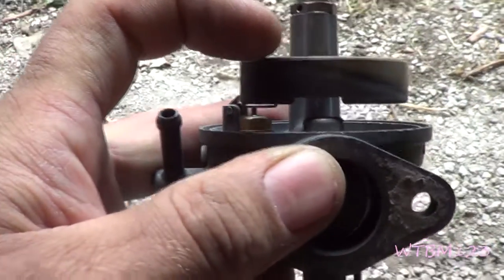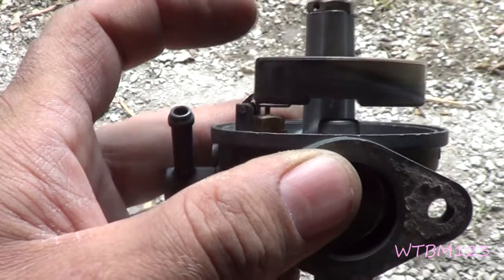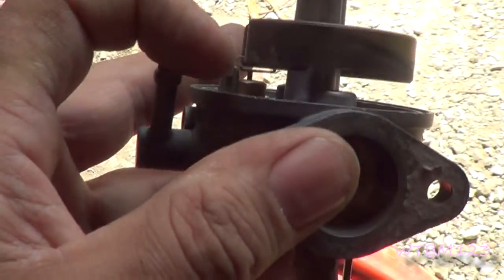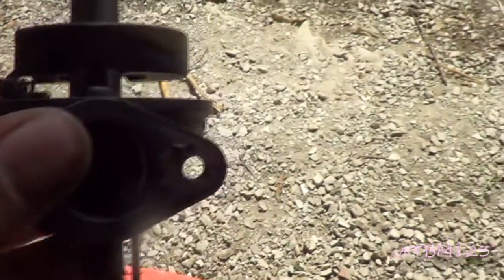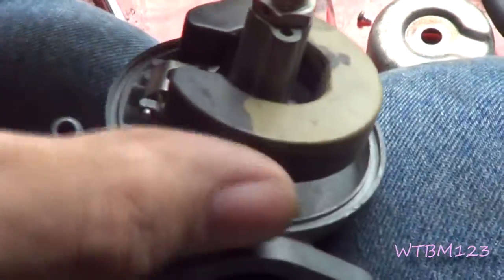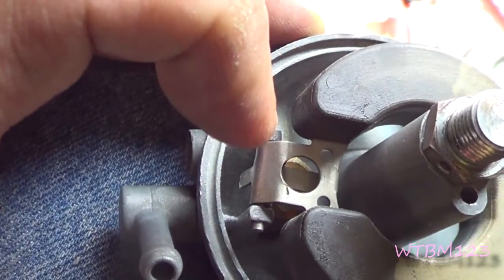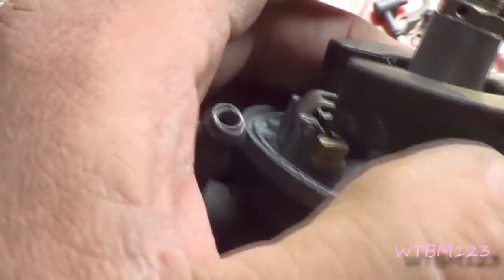Now with that float in there, if you look at this surface of the gasket and the top of that float, you can see that the float is actually a little bit too high. So I'm going to make a little adjustment here. I just barely bent that tab a little bit and got that float setting a lot more level. Just resist the urge to grab it and bend it where it connects to the float. The tang in the middle that hits the needle controls how high it will go, and this tang back here controls how far it will drop.